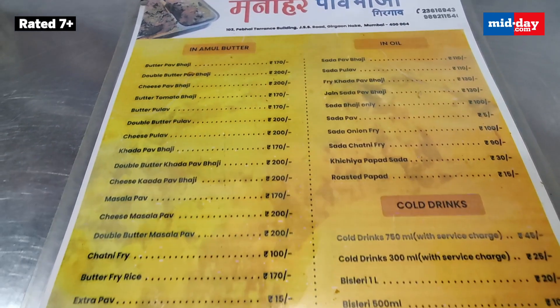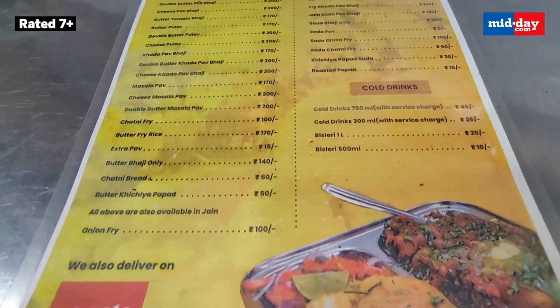But their menu offers the best of best Pau Bhaji varieties — Maska Pau Bhaji hai, Jain Pau Bhaji hai, Khada Pau Bhaji hai, Teeth Kula hai, Jain Pula hai, Maska Masala Pau hai.